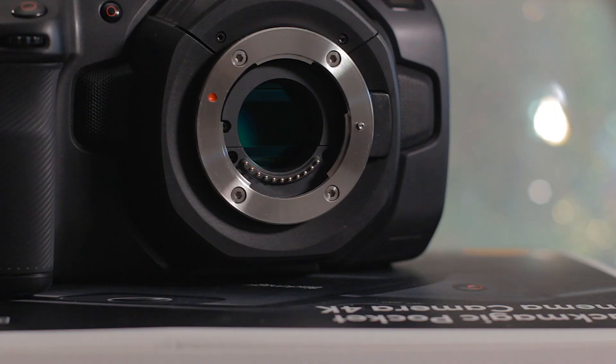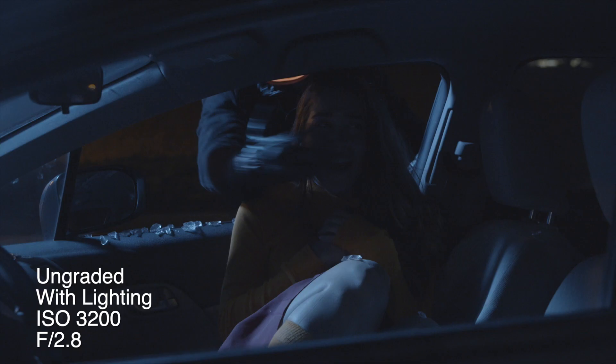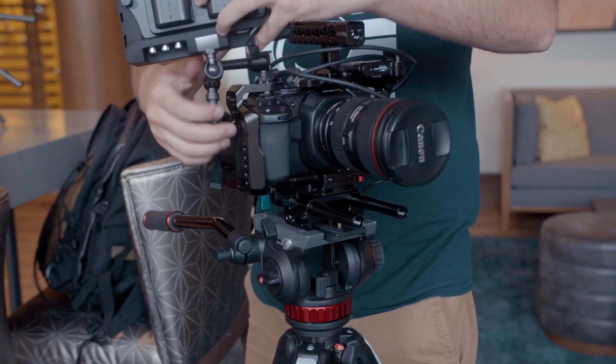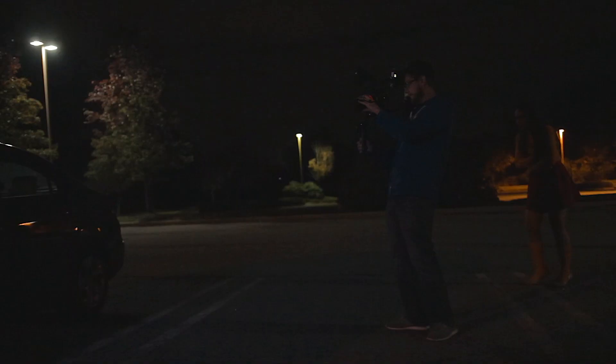We shot Stranded on a single Blackmagic Pocket Cinema Camera 4K with the Metabones Speed Booster. This camera is exceptional in low light, and because we were shooting outside of an office building without any access to power, it was paramount we had a camera with good low light. Our lens of choice was the Canon 24-70mm f2.8, which is my go-to run-and-gun filmmaking lens. With the Metabones Speed Booster, we have the ability to drop down to f1.8, which makes this combo even better in low light. The reason I chose zoom lenses over prime lenses is that it's really important on these one-day shoots to move as quickly as possible — being able to zoom rather than swap lenses saves us a lot of time.